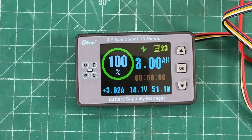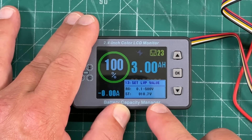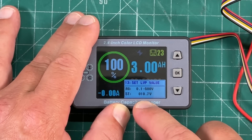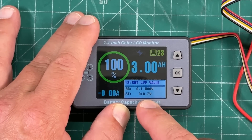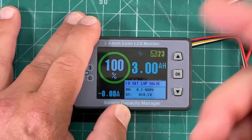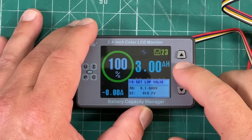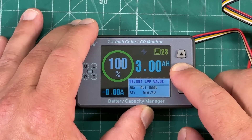Menu 13 is 'set low voltage protection.' I've set mine to 10.7 volts — so if the voltage drops below that, this will sound an alarm and let me know the voltage is getting very low. Then long press OK to save all settings and get back to the main screen.